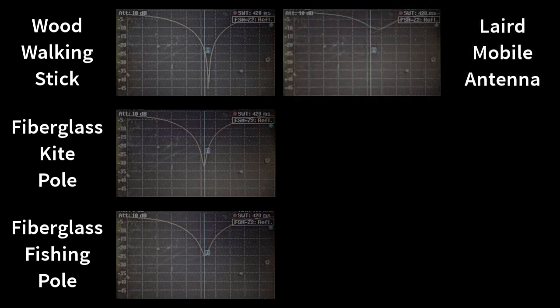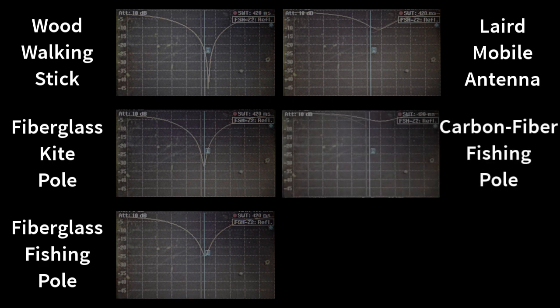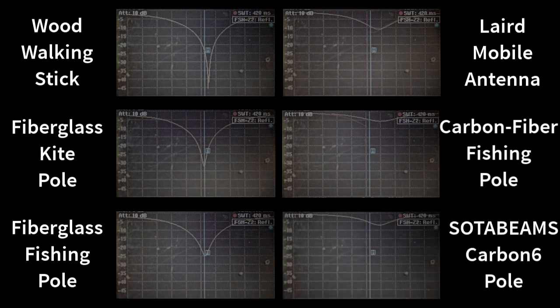Now we look at the layered mobile antenna, which is essentially a half-wave wire near the antenna, and we can see it dramatically lessens the performance. Same with the big carbon fishing pole — this is a conductor which is re-radiating and spoiling the patterns, most certainly. You know, sometimes in a Yagi that's what we want. The Carbon-6 from SodaBeam conducts and has the same exact behavior as the layered mobile antenna nearby. So we can say all the ones on the left are non-conductors and all the ones on the right are conductors, and they behave similarly within each group.